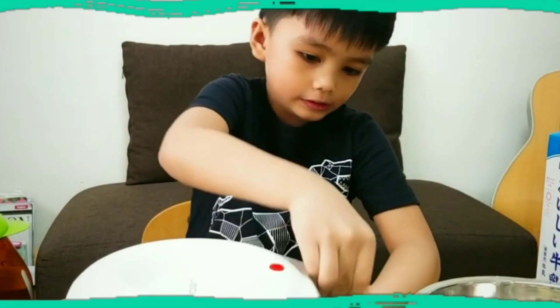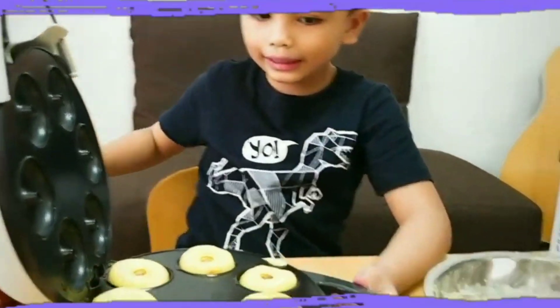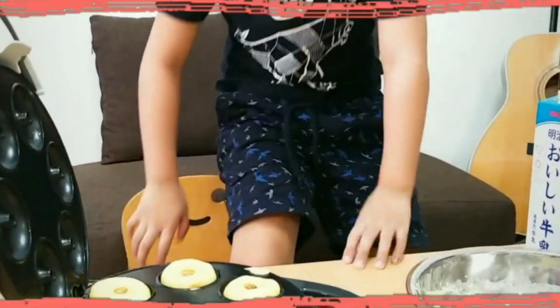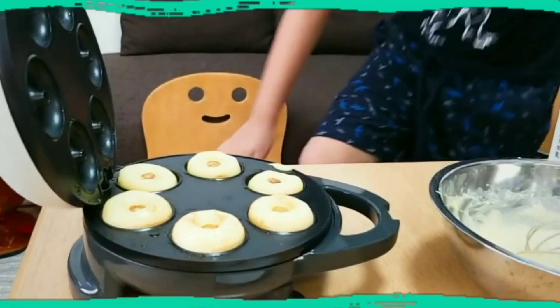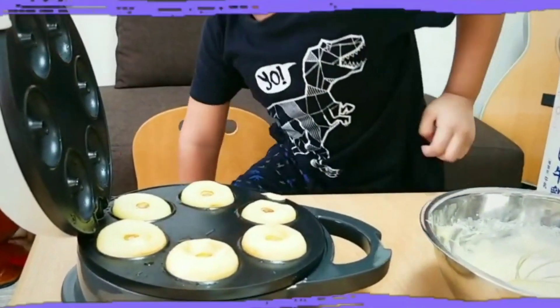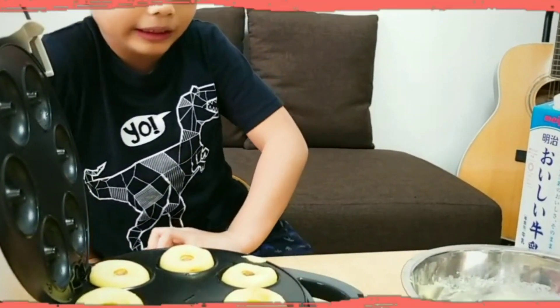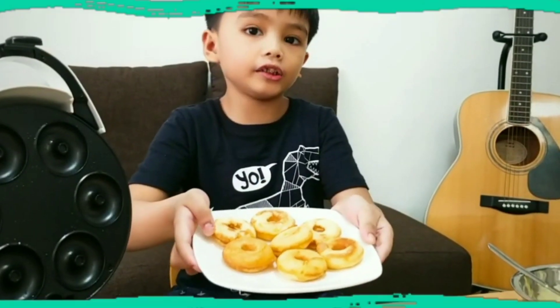Done, everybody! What's that? It's doughnuts, everybody! Is it yummy? Yes. I believe it's so. Ta-da! Here's our finished product.